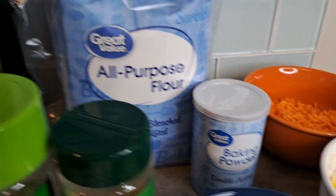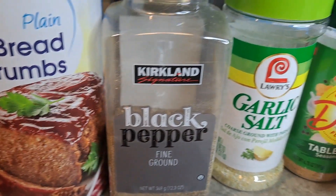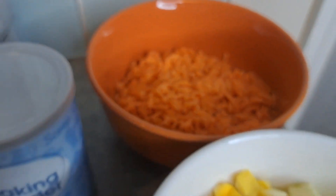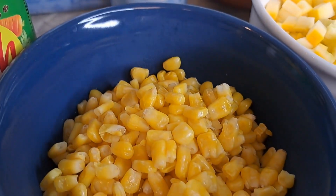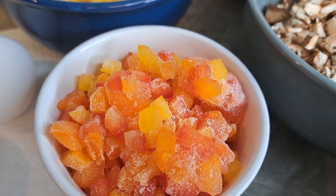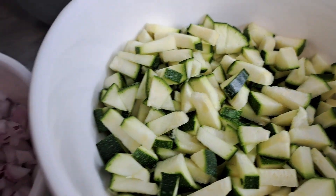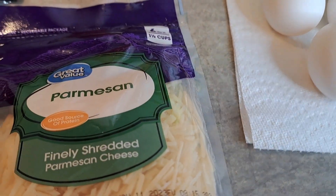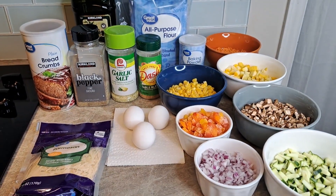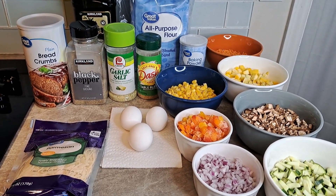We're going to need some flour, some baking powder, extra virgin olive oil, breadcrumbs, black pepper, garlic salt, and Mrs. Dash. I've got some carrots back there, squash, corn, mushrooms, bell peppers — red, yellow, and orange — a red onion, zucchini, three eggs, and some Parmesan cheese. Here is your shot of everything we're going to use to make this absolutely delicious veggie cake.